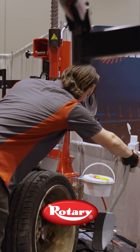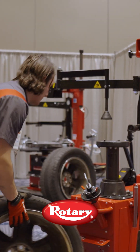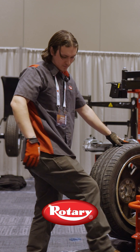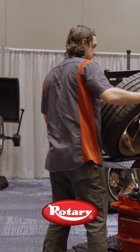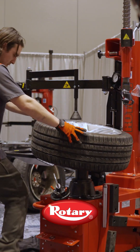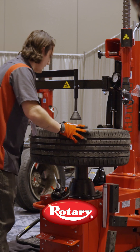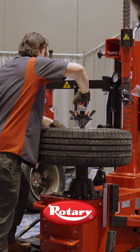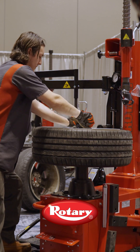So we're just going to break our bead. Got a nice wheel lift here. We're going to try to get one of these lugs onto this pin here. Once we center it up, throw this cone in and get it tight.